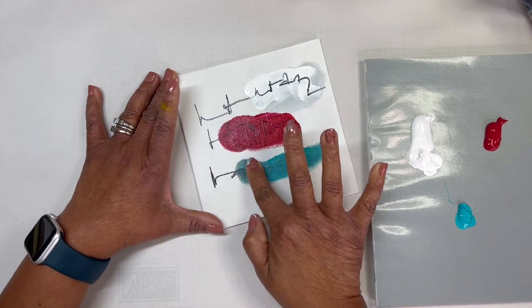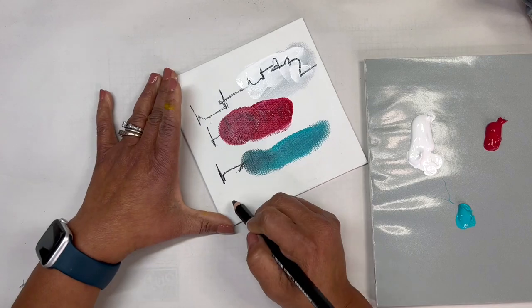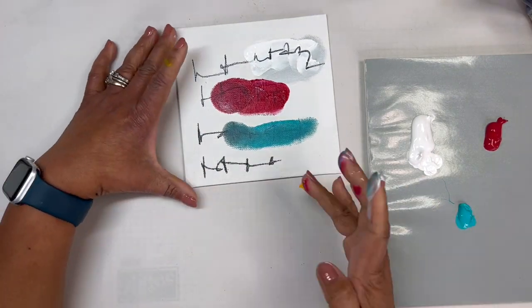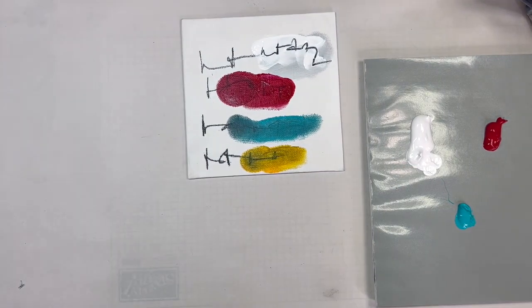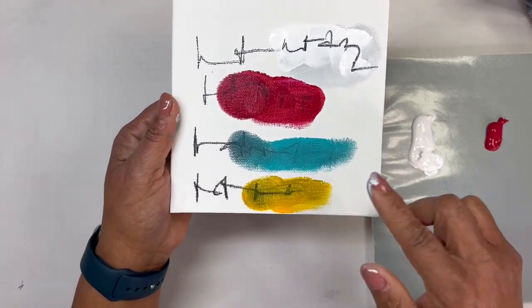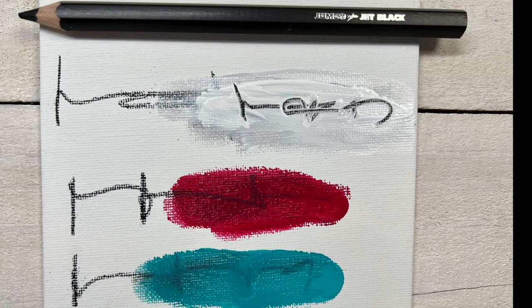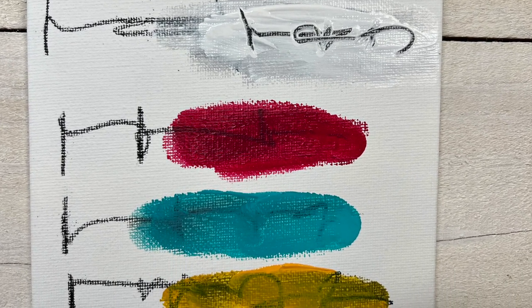I'm going to do the very same thing to show you what it would look like with the turquoise. This is a great time to know the colors that you're using, because when I use yellow next to the black pencil I get a green color — which if that's what you're after, it's perfect. But if it's not the effect or the colors you're going for, you'd just want to be careful about what colors you put next to the black jet pencil.